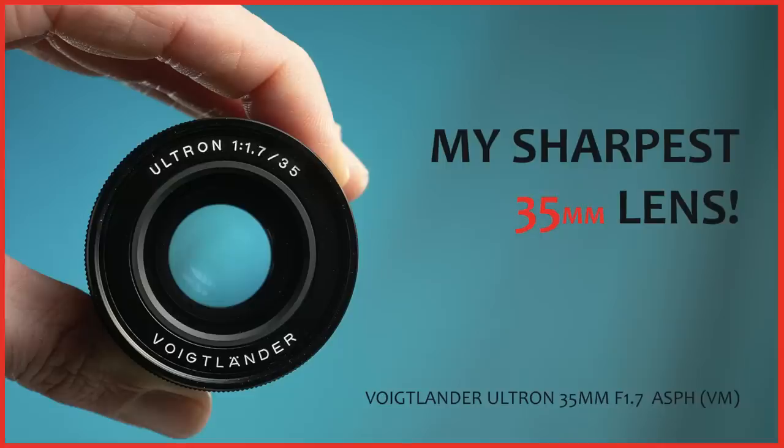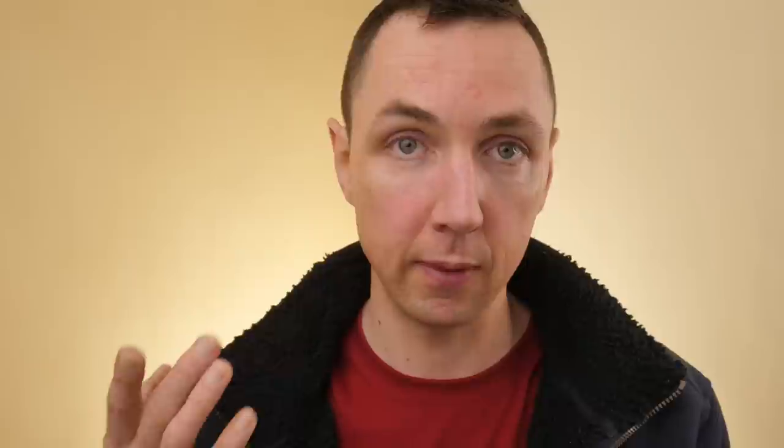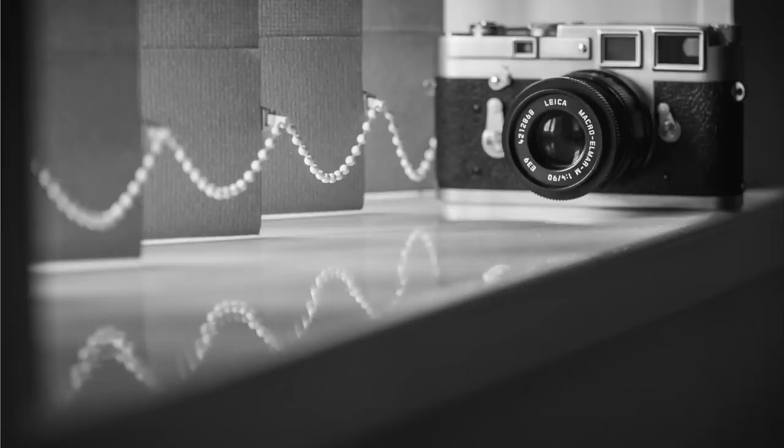I should also mention that with the Leica M3, if you shoot with a 90mm or a 135mm, the Leica M3 is the best bet. You have individual frame lines for those focal lengths, and because it's the most magnified viewfinder, you've got the best chance of critically focusing those longer lenses.